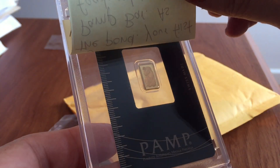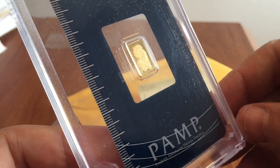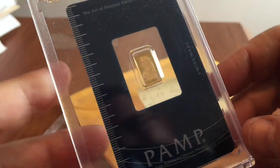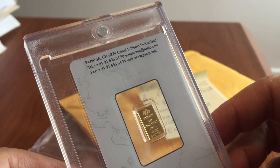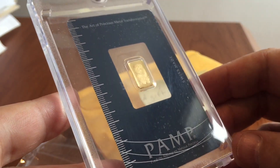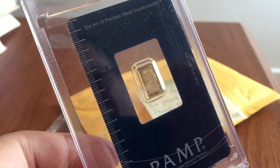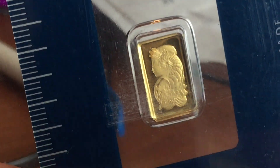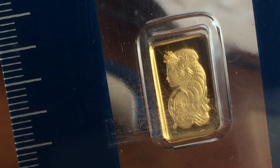This is a Pamp Swiss gold bar with the Fortuna design. Pamp is acknowledged to be one of the very best producers of gold bars in the world, with very high levels of accuracy, and they're just lovely as well. Not only nice to have as a gold bar, but the way they produce them in the assay holder is just totally professional. I'm thrilled to have this — it's a one gram 999.9 fine gold bar with the Fortuna pattern, and it is just lovely.